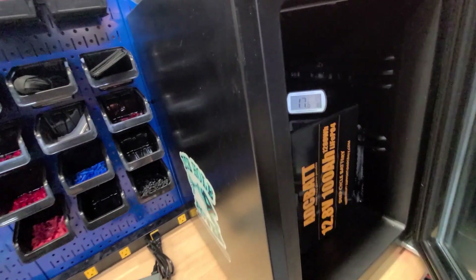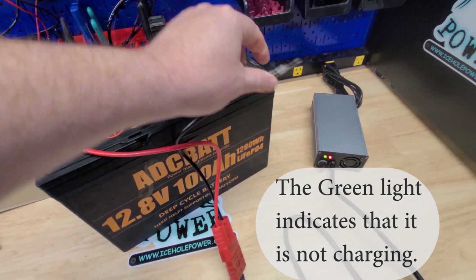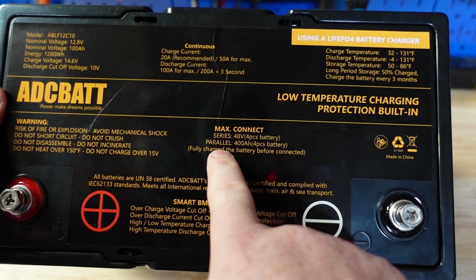Low temperature charging protection is built in. I went ahead and tested this - I threw the whole thing in the freezer, hooked it to a charger, and it worked. You can hook up to four of these batteries in series and in parallel.